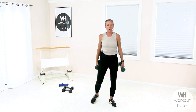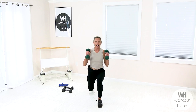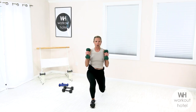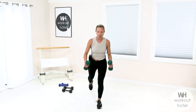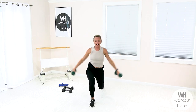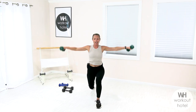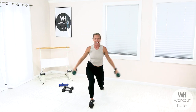Reverse lunge with a bicep curl — stick with your medium to light load. Left leg comes back, you're going to stay here, lateral arms, fire up, and switch. Reverse lunge with a curl, lateral arms, good, and return. 90-90 with the legs. I always want you to think about how you're moving — not just when you're working out, but especially when you're going through your day, moving your body, making sure you're staying nice and safe.